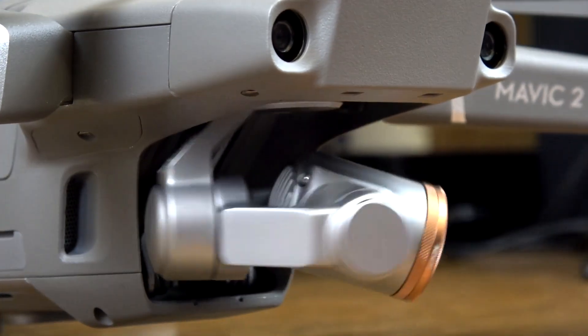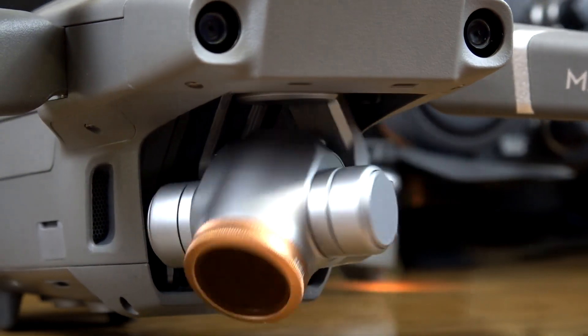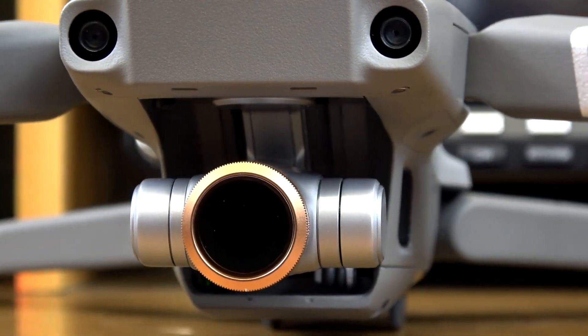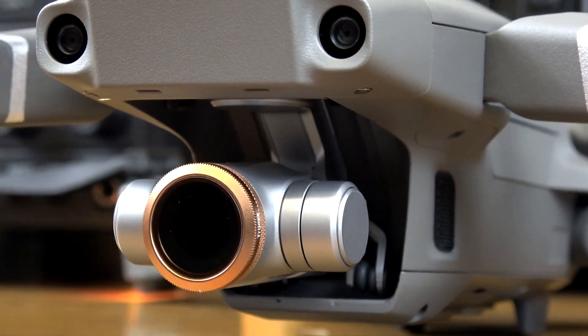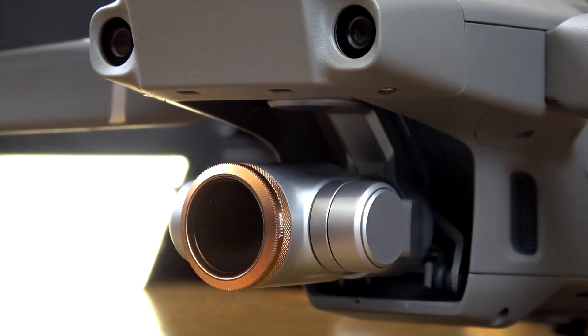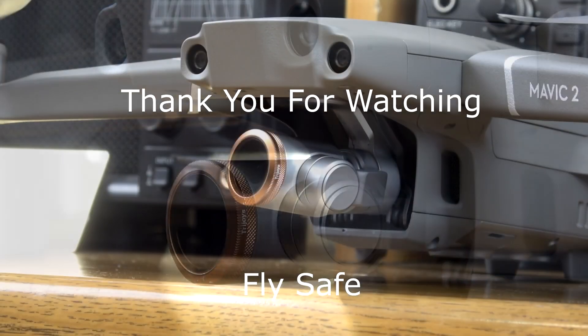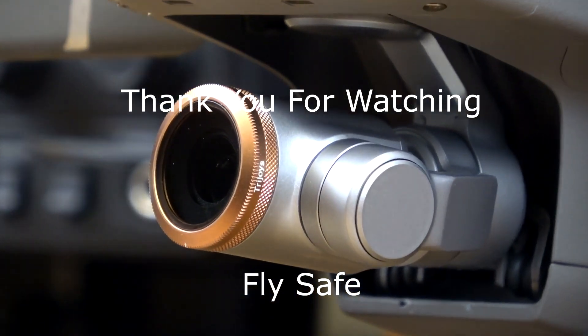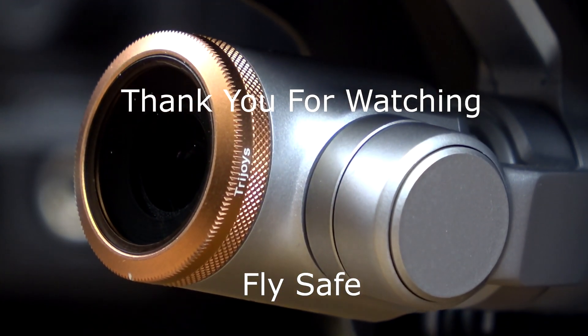I will leave links in the description below to Amazon for these filters. There are two different sets — one for the Mavic Zoom and one for the Mavic Pro. I hope you found this information of use to you. Thank you for watching and fly safe.